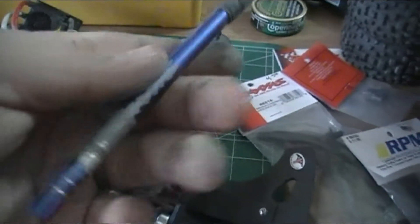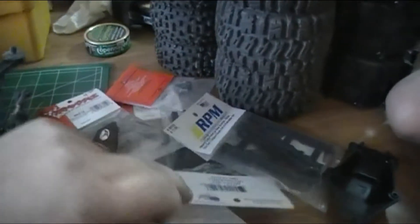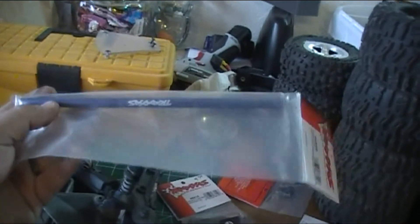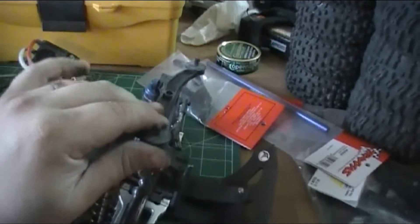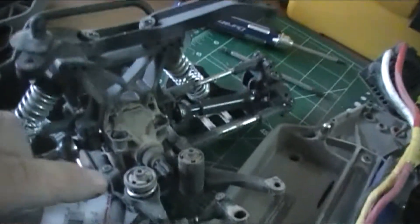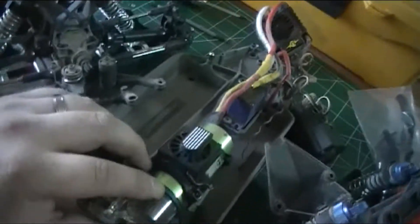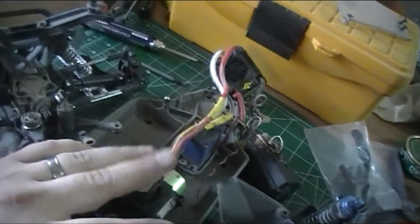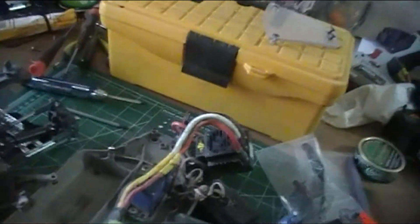Here's the shaft from the Stampede, and this is the new one going on for the Slash. Here's the body post for the rear - I'm going to try to recycle that to get this thing up and running. I'm going to try to put this metal end onto the front so it'll quit snapping on me, and from there I'll probably be swapping electronics over and have the Slash ready to go. I'll have to figure out a way to mount this guy on there since there's no gun plate or anything for it.